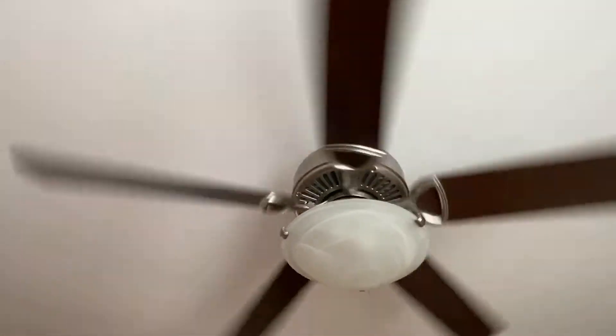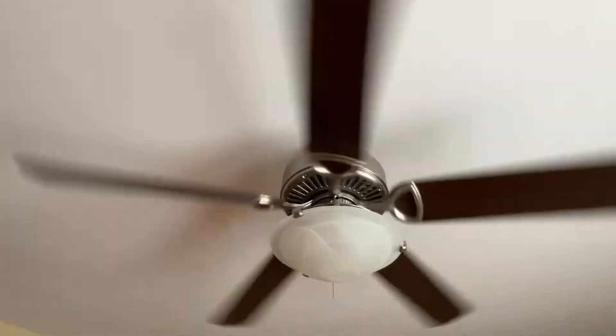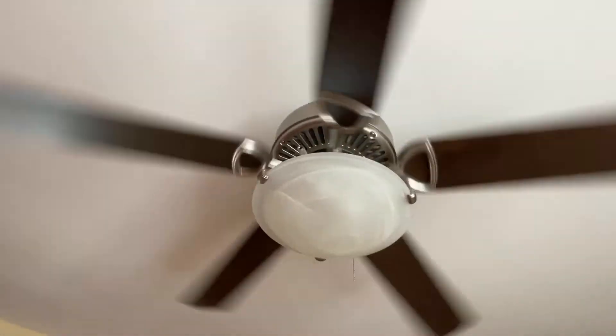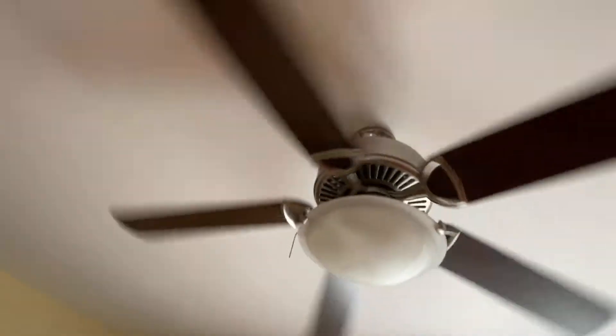There's definitely a bit of a motor hum on here, so maybe that's something to do with the control. I don't recall what this fan is called or anything like that. All I know is I'm fairly certain it's a Hampton Bay. I don't know for a fact. If I'm going to be doing fan videos I'd be getting better at the names, but I have not. All right, now let's hike it up to high.